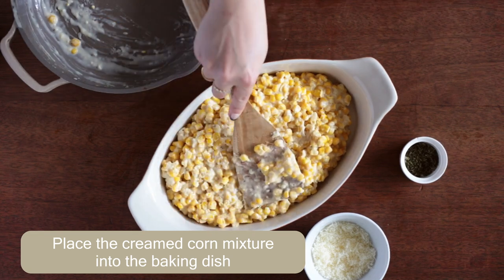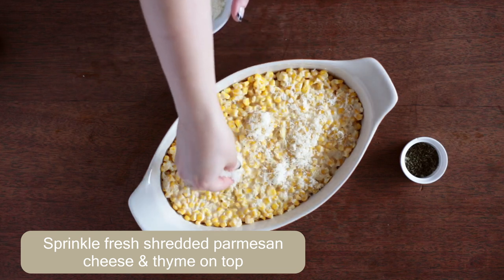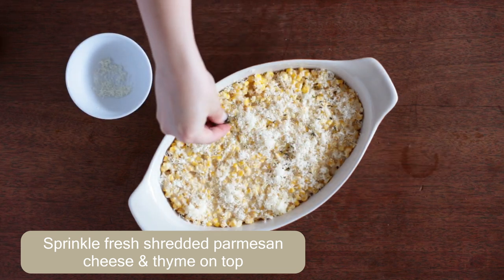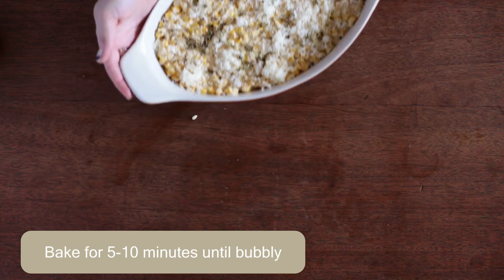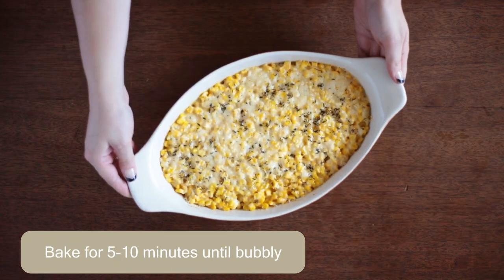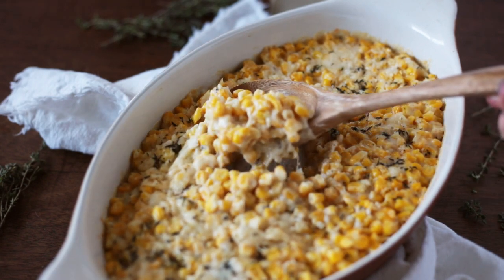Bake for five to ten minutes until bubbly. You are left with this super creamy creamed corn that is unlike any other. It is perfectly savory and perfectly sweet and the Lawry's really does bring it over the top. It belongs on every holiday dinner table. I hope you love this recipe as much as I do. Bye!